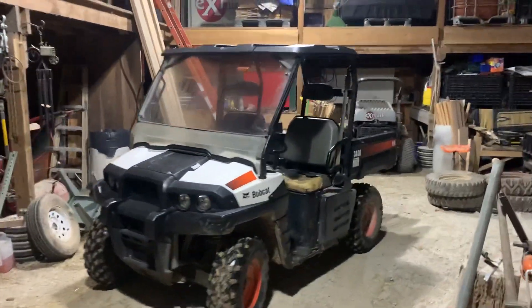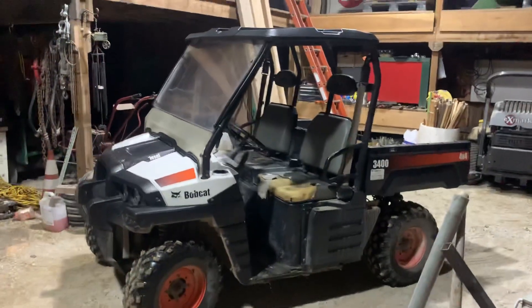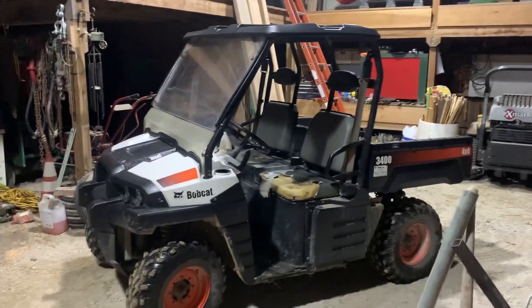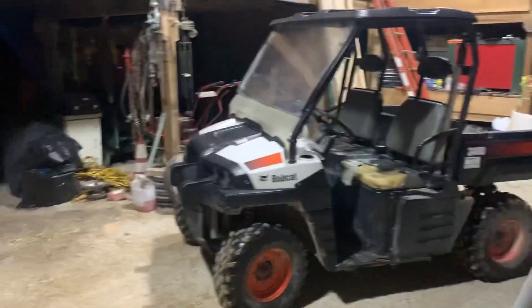So we added something new to the farm — we bought a Bobcat 3400 diesel. It has the three-cylinder Yanmar diesel in it, four-wheel drive, and a power dump.